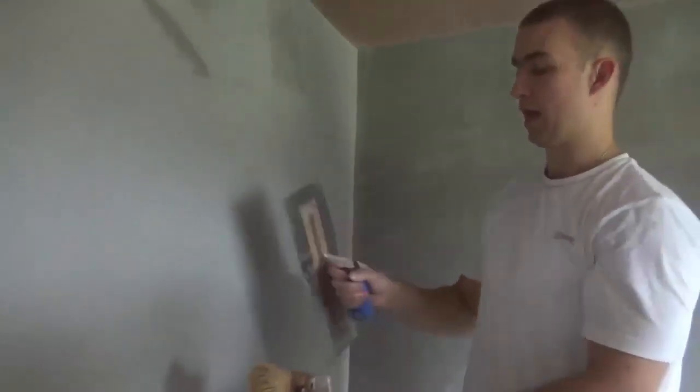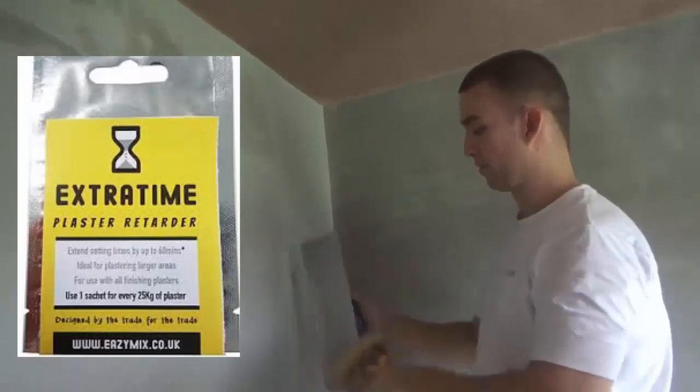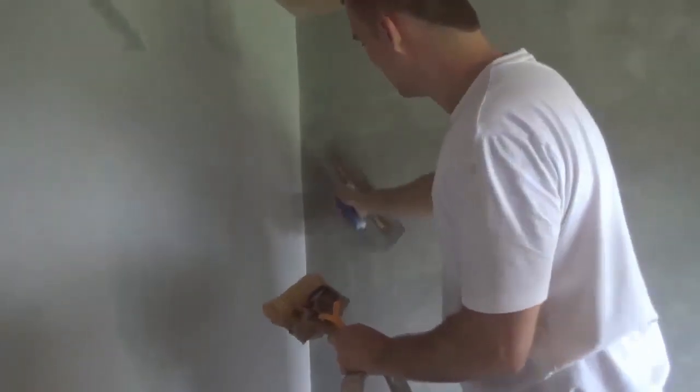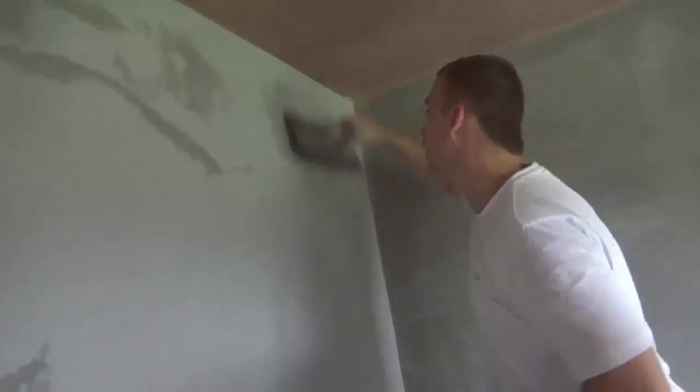Even as a really good plaster, you might still fancy using the red bag to give yourself more time. There's also a product out there now called Extra Time, which will basically slow down your mix by up to 30 minutes. Those things are great for larger areas, big massive ceilings — where you want a bit more time to make sure the quality finish is right.